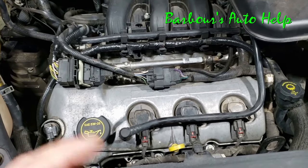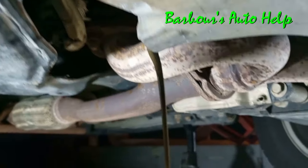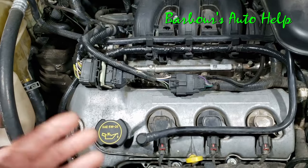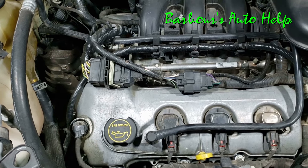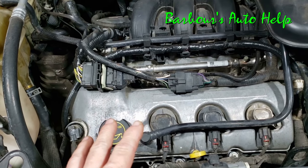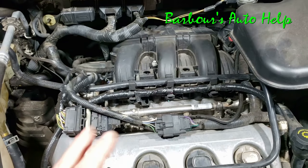What I did is a pretty simple process. I basically just drained the engine oil, changed the oil filter, filled the engine with fresh oil, and then allowed it to run. In my case, I actually let it run for about a week with that oil in there. Now let me clarify something here.